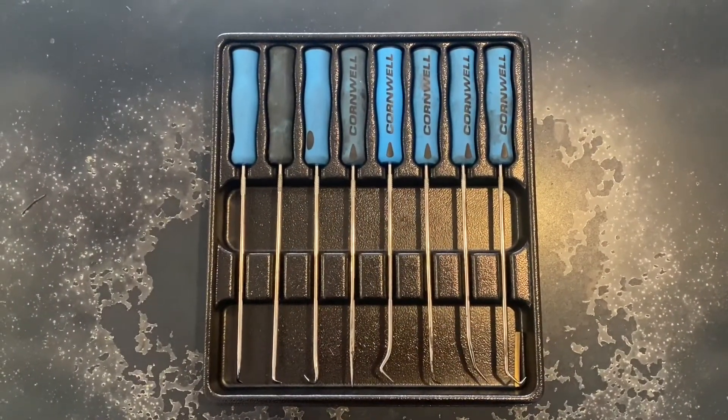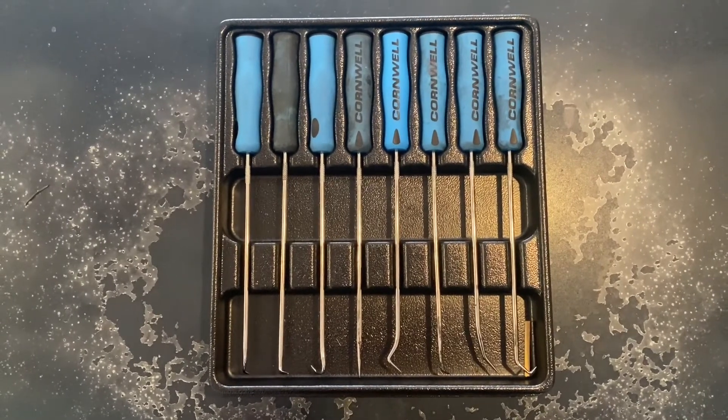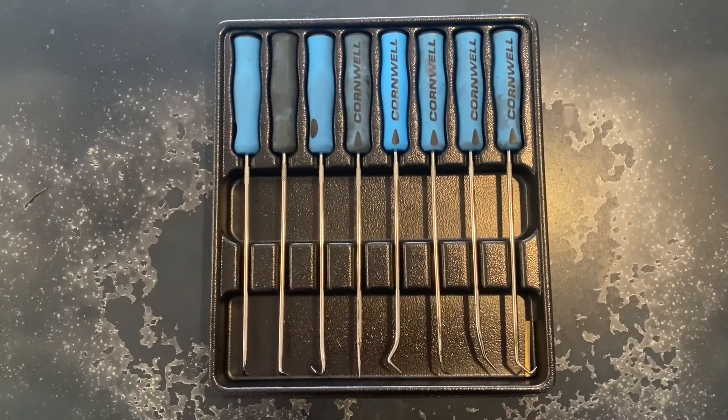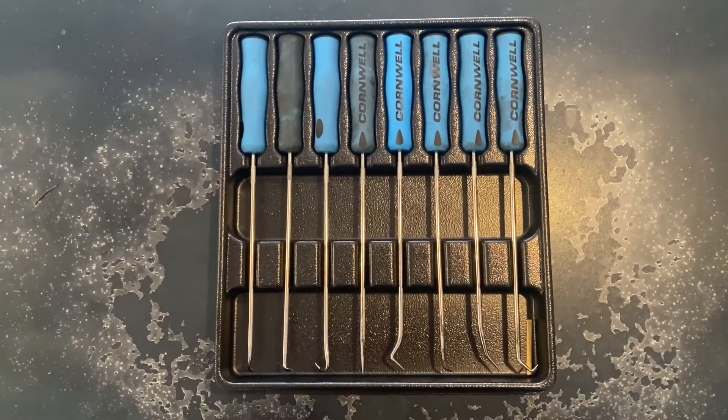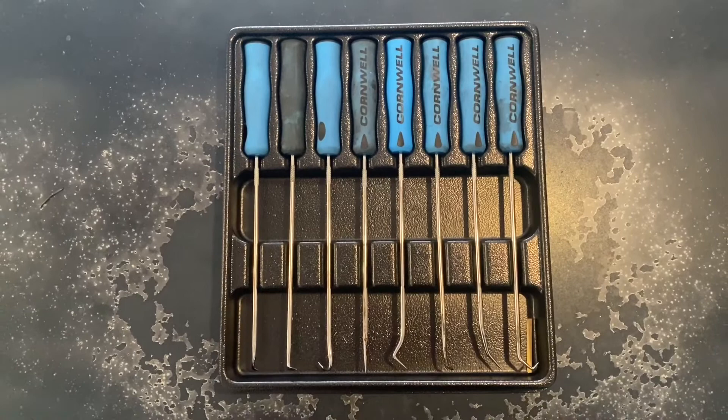In closing, if I was to give this set a score out of ten, I'd give it an absolute 10. I love this pick set, and I have not had a single problem with it at all. I'll be updating you guys in the future if I do. But as of right now, it's a perfect 10 — and that's after all the use I've put it through.